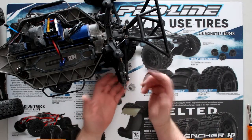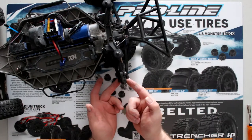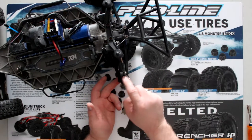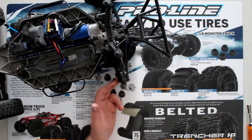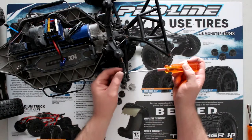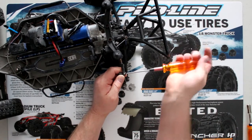Now one of the first things — you might have a break right here where the knuckle is being held by the A-arm itself, or it could be broken on top of here, which is what creates your camber. Let's say ours is broken here.